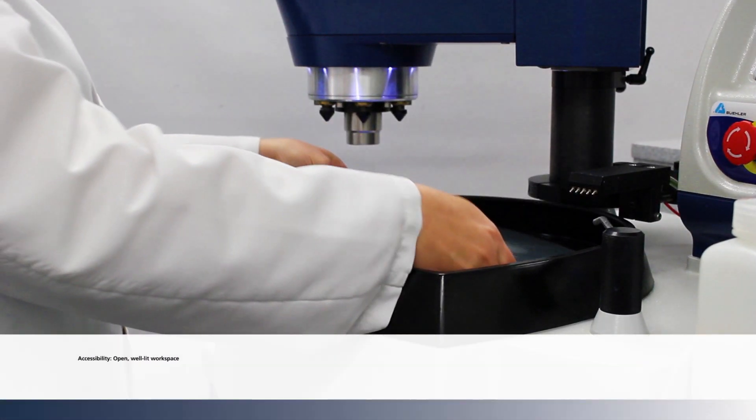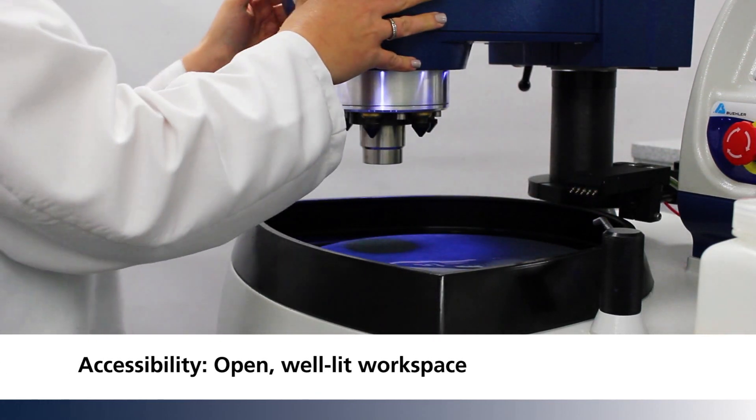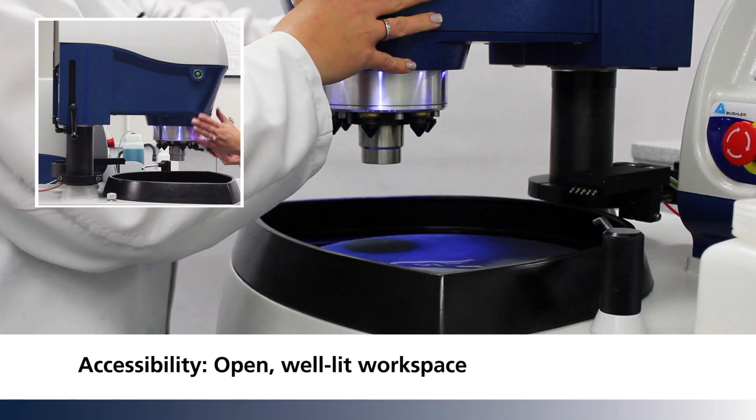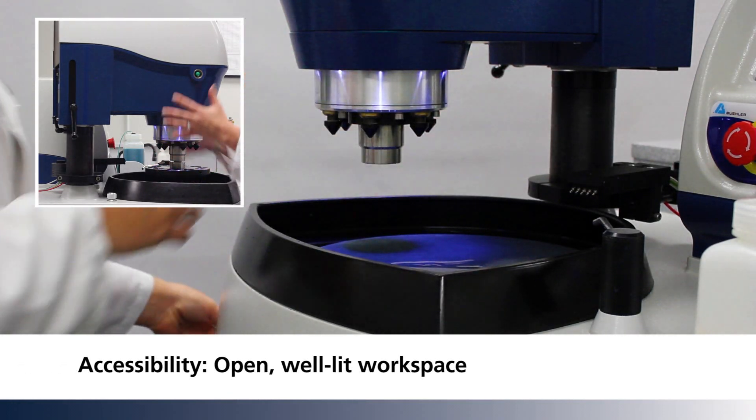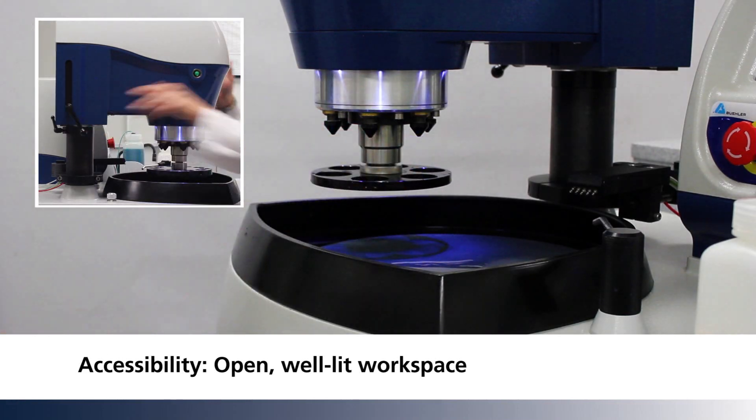With the open D-shaped workspace and LED lighting, specimen holder changes are easily accomplished. The well-lit space also makes it easy to adjust the holder location.